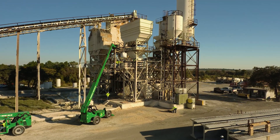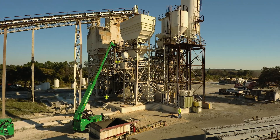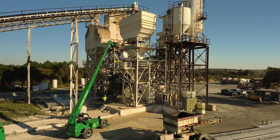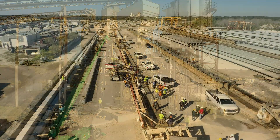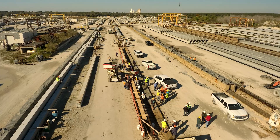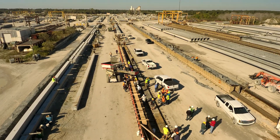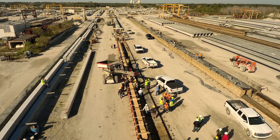Here, we are once again on site at Durastress Incorporated in Leesburg, Florida. Just as we have in prior videos, we are once again utilizing one yard super sacks of our pre-mixed dry constituents to manufacture this component. In total, we use approximately 16 yards of CoreTough UHPC to create our 30 inch by 30 inch by 140 foot long CoreTough UHPC H piling.